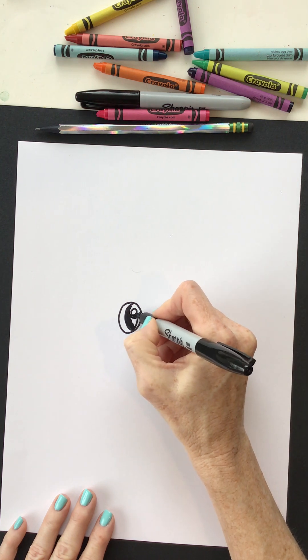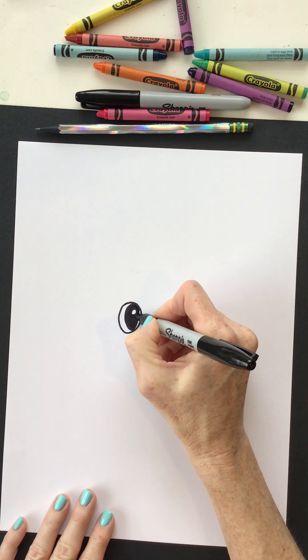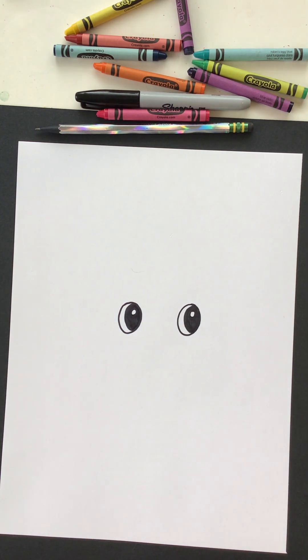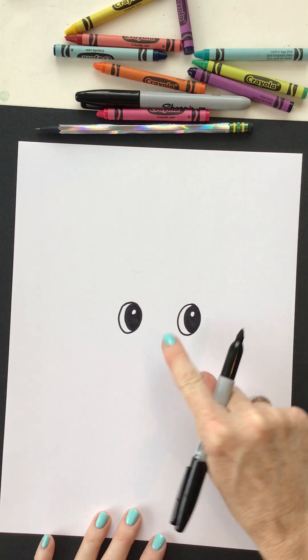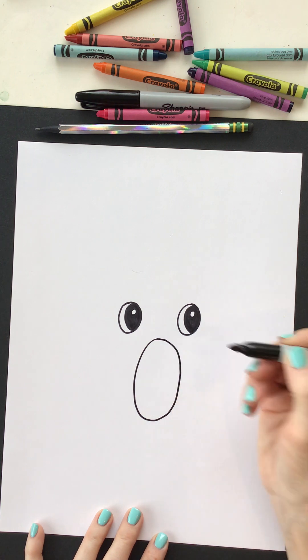Remember you can always pause, especially at home, and work at your own pace. Next we're gonna add that long oval that holds our llama's nose and mouth lines.